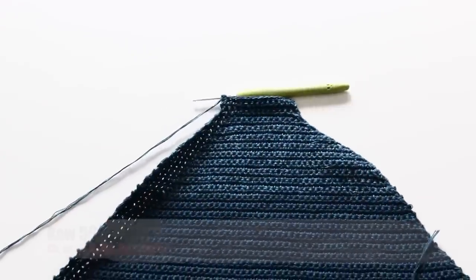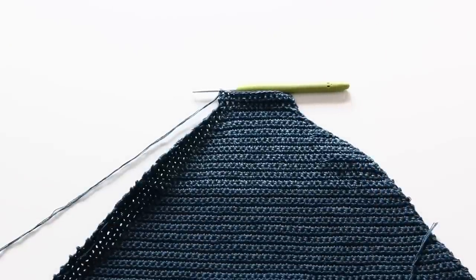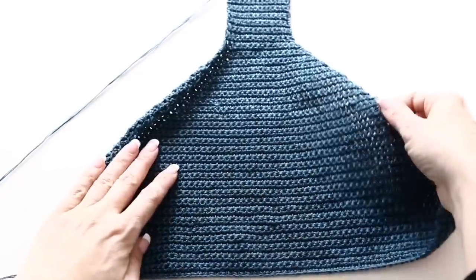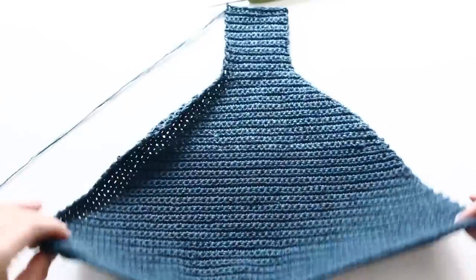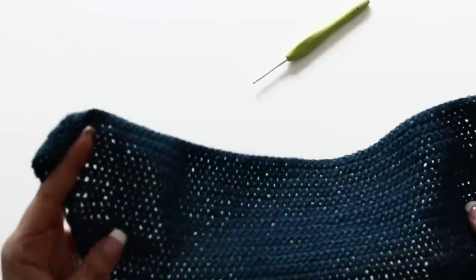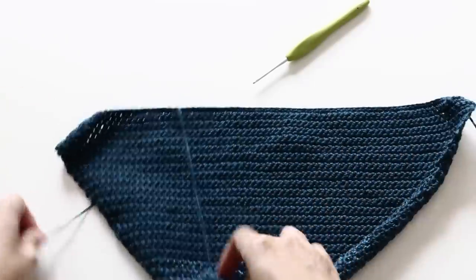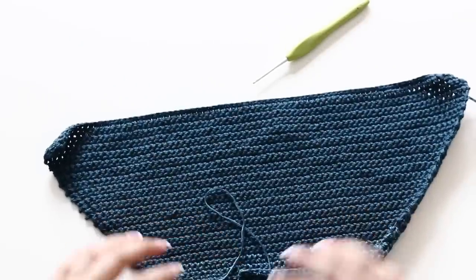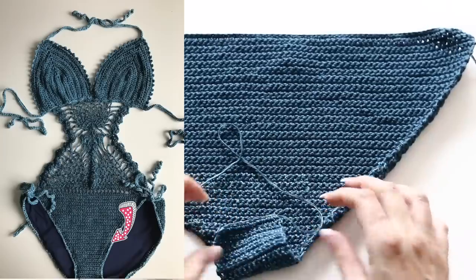Once you have those 14 stitches left, for the next 18 rows you're going to just chain one, turn your work around and single crochet all along those 14 stitches — not decreasing at all. This is going to be a straight part that goes right in between your legs. This is what your work will look like once you begin single crocheting along those 14 stitches for 18 rows. So from row 59 to 76, single crochet all along your 14 stitches. When you are done with your 76th row, it's time to increase to create the front part of your bottom.